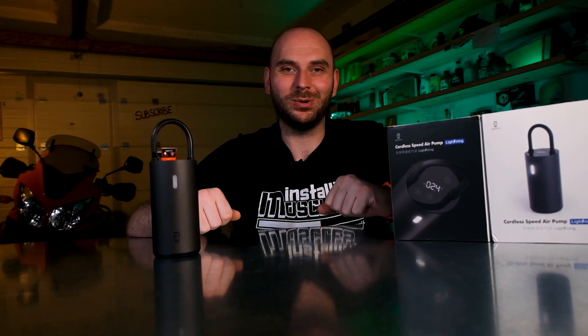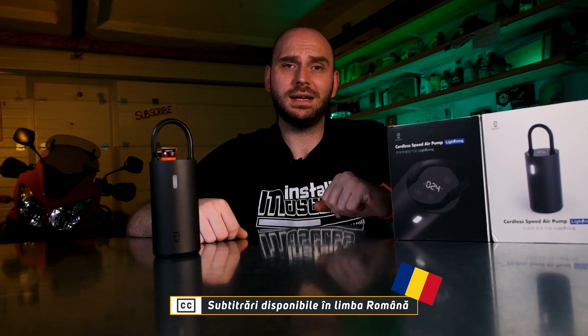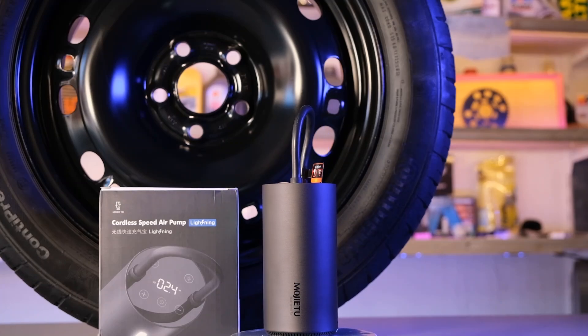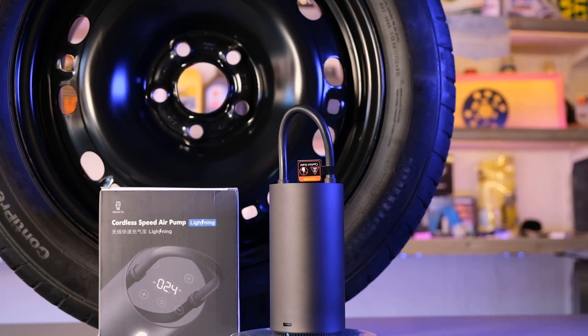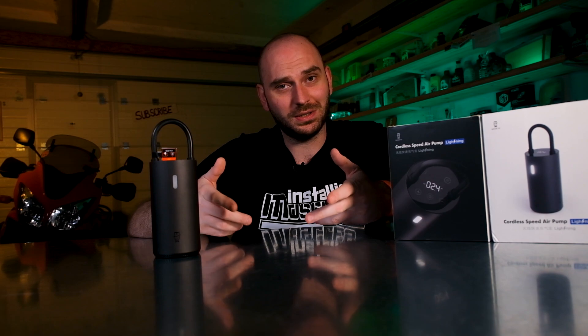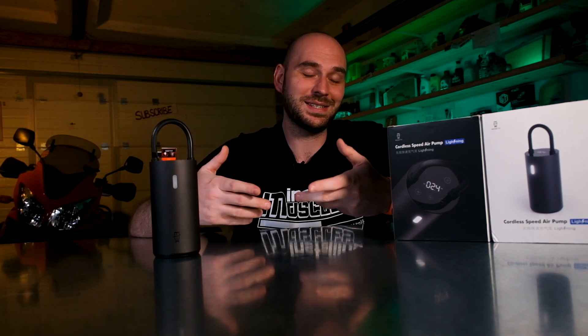Hi everyone and welcome back to a new FYC episode. My name is Sergio Gabor and I'm a quality engineer in the automotive industry. Today we'll take a look at this portable battery powered air pump that can be used for your car, motorcycle, bicycle as well as other inflatable things. It has a 2600mAh battery that can inflate a car tire up to 7 times according to their description, which is very good for such a small device if it can do it. But is it worth your money?